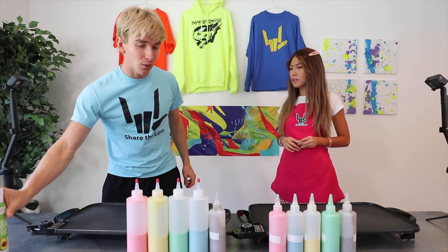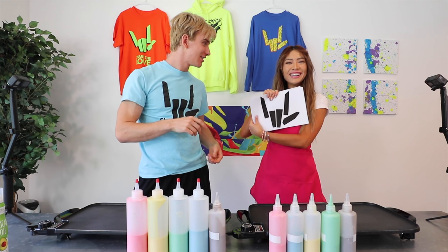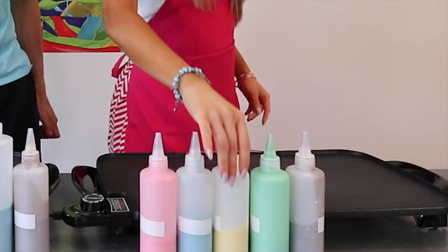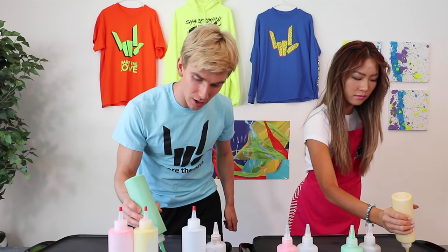I think I know what it is. This is how it works — you want to do a Share the Love logo just like this? It's your first pancake that you want to draw. I got this. Grab your color, shake it, turn it upside down. That's Sam — quite the artist. Three, two, one — Pancake Art, here we go.